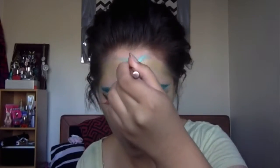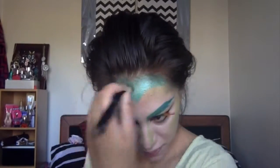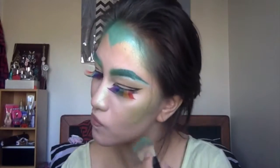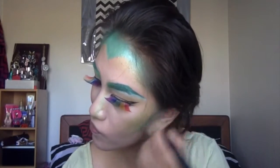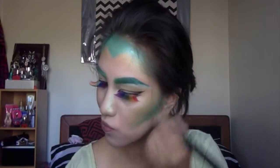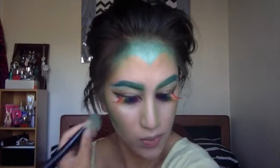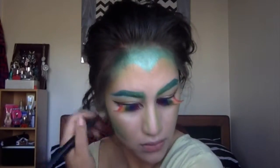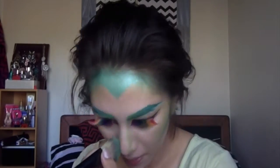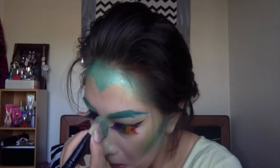Now I'm grabbing another eyeshadow brush and I'm basically going to carve out kind of like a heart-shaped hairline — kind of like a crown almost — and just fill that in. I'm using a darker shadow from the 88 palette, from a brand called Paris Beauty. I'm assuming that most 88 palettes are basically almost the same, if not made from the same people. I'm also taking that color to carve out my nose a little more.